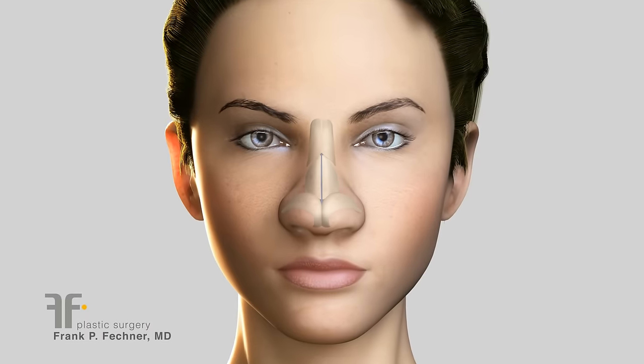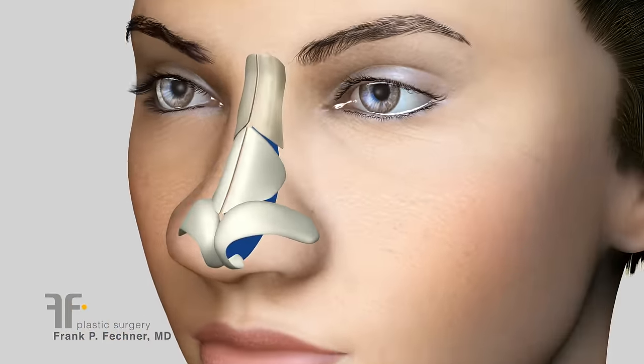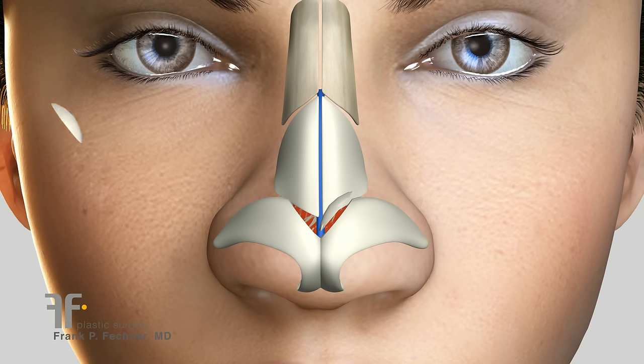When the tip is bulbous, these cartilages are usually enlarged and widely splayed apart. Therefore I will often slightly reduce the size of these cartilages first.